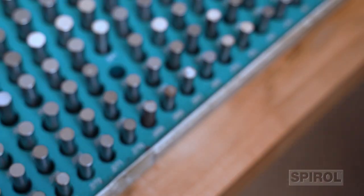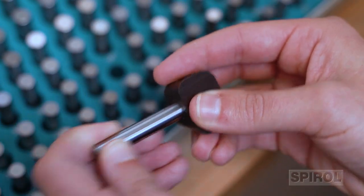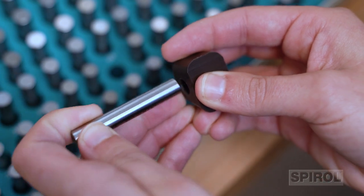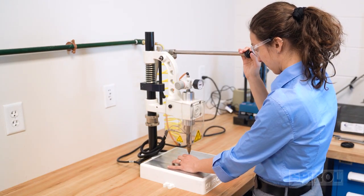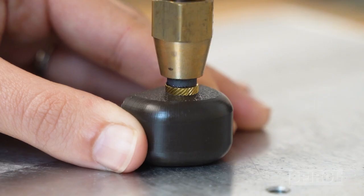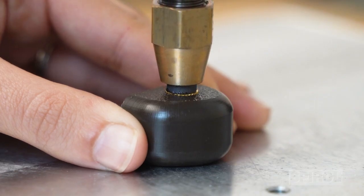The very first step of determining if you have a properly installed insert is to measure the hole size of the plastic component prior to installing the insert. If the hole is not within the recommended hole size, too little or too much plastic will be displaced and maximum retention will not be achieved.